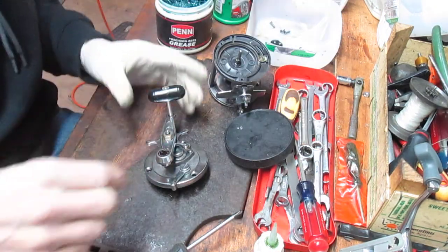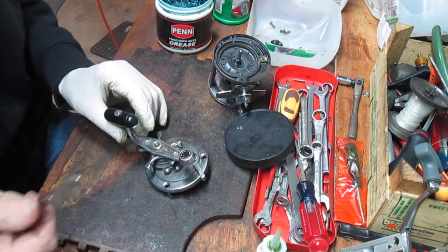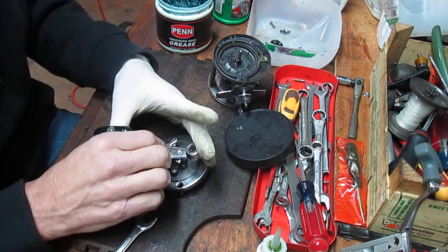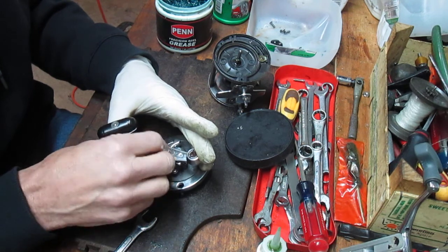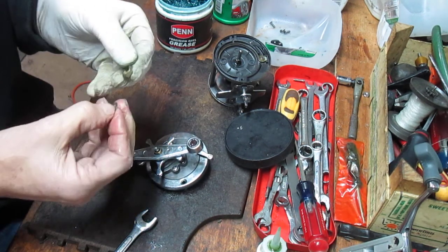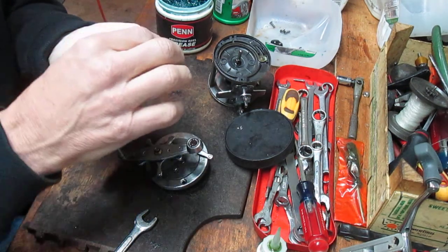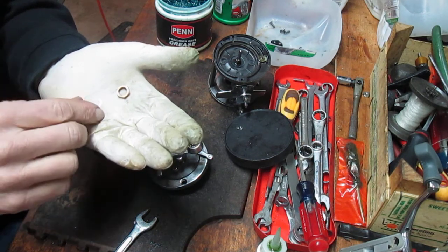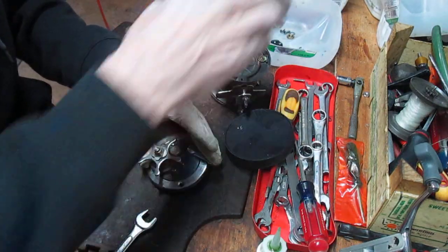I'm taking pieces and parts out as you notice. I'm pretty familiar with these reels. If you're not, one of the suggestions I make is to take a camera — whether it's your cell phone or a regular camera — and take pictures along the way so that you can see the sequence those pieces were taken off and put them back together. So in this case there are two pieces here: there's the nut I took off, but riding on top of that nut is the washer that goes underneath the E-clip. I'll put those in my parts bucket. That takes the handle off.